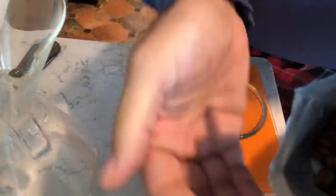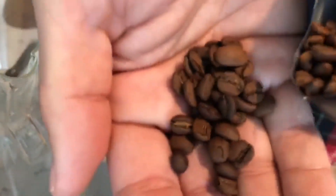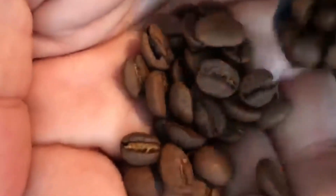Nice — breakfast roasts are some of the best color roasts. See that yellow in there? You don't get that at Starbucks.